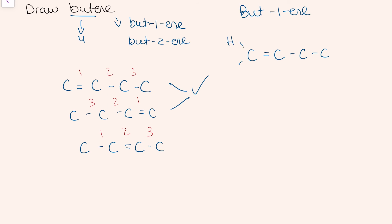So when we draw the full compound, adding the hydrogens around, adding in the other bonds, and making sure that each atom has the correct number of bonds, we can see that butene is drawn correctly.